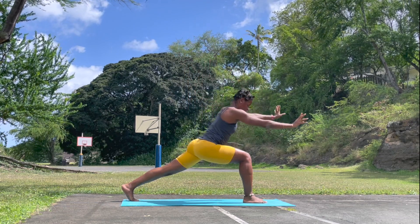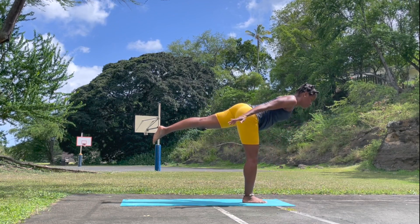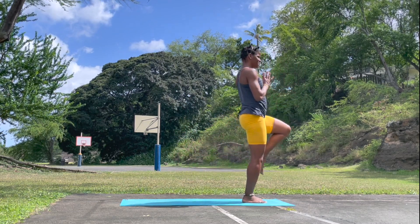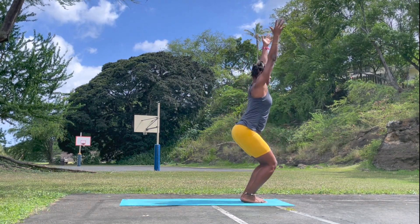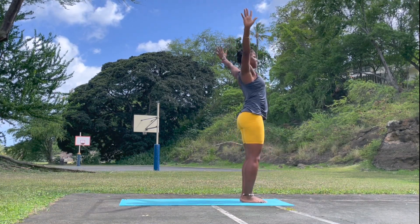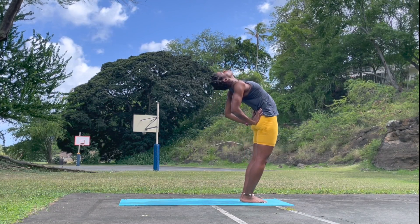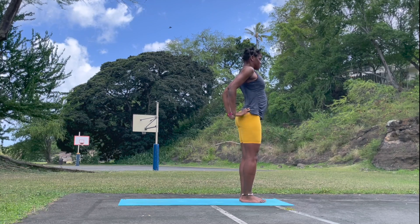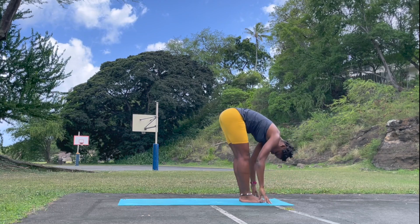Exhale, hands to the mat. Left leg rise — airplane pose. Balancing poses. Draw the left knee towards the chest, effortlessly point toes. Left leg meets the right — chair pose. Excellent work. Breathe in and rise up. Take a supported back bend — open the heart, lift the sternum. Exhale, look forward. Bend the knee — we're warming up the back for that back bend, so it's important to take your time.